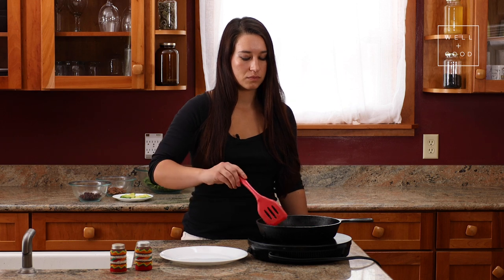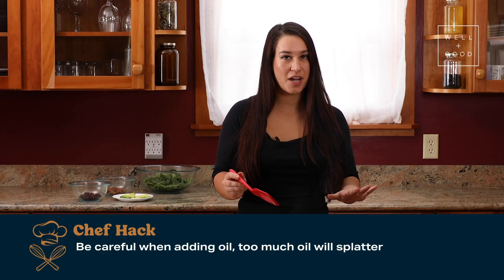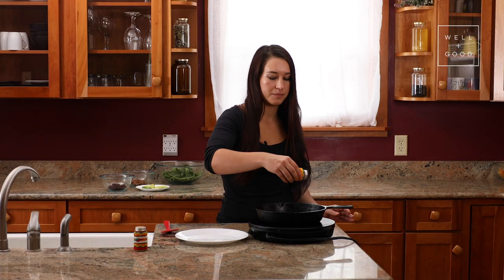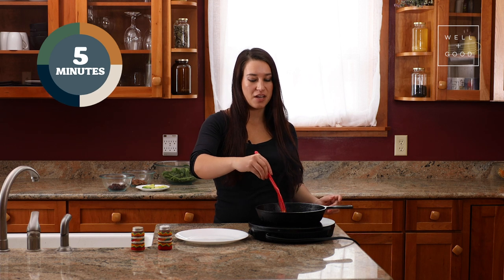Once they've cooked for about five minutes, we're just going to flip them over with our spatula. When you've flipped them, the squash should be golden brown. If you add too much oil, it might splatter, so be careful about the amount of oil you're adding. Once you've turned them, we're just going to sprinkle them with a little bit of salt and pepper, and continue to let them cook for another five minutes on the opposite side.